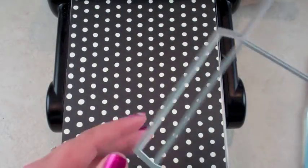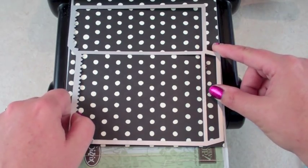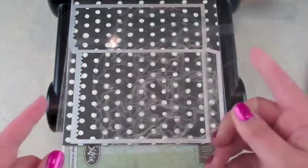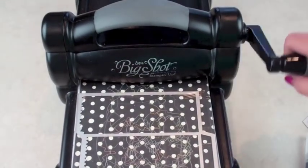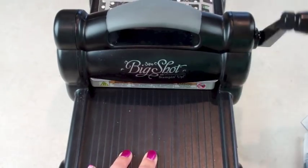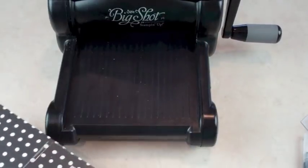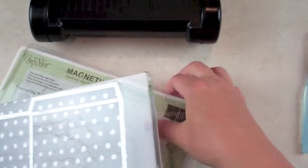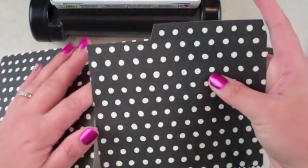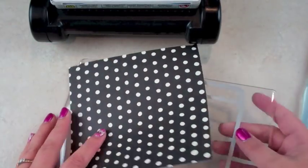I'm going to put this on top because I want this for the opening. I'm putting that right here and sticking my die face down so that it cuts. I'll put the other sandwich plate on top and sandwich it through. I do it twice — one way through and then back — so I'm a hundred percent sure it cuts all the way through. We have one piece of our cut here, and we're using a six-by-twelve piece of patterned paper for the cut.